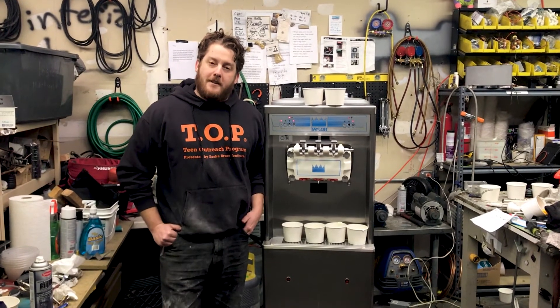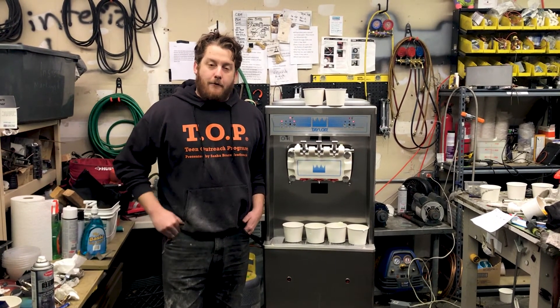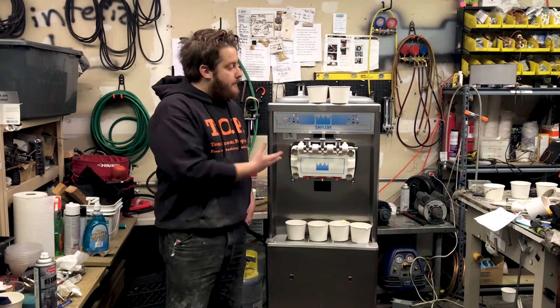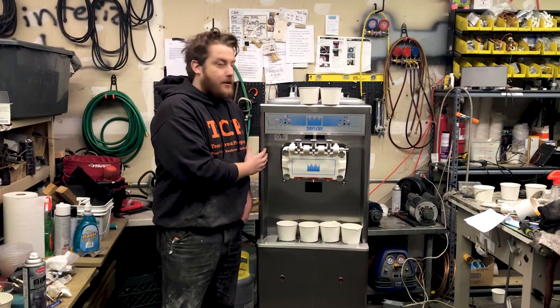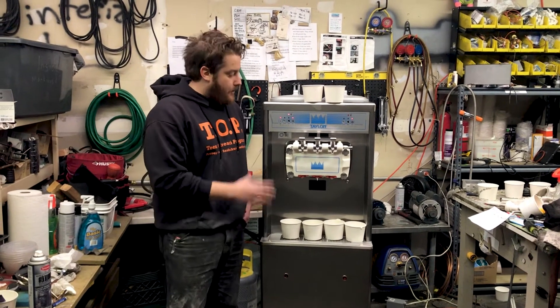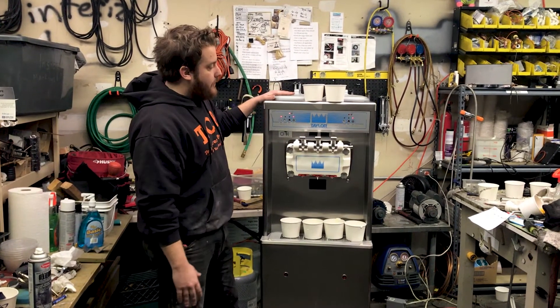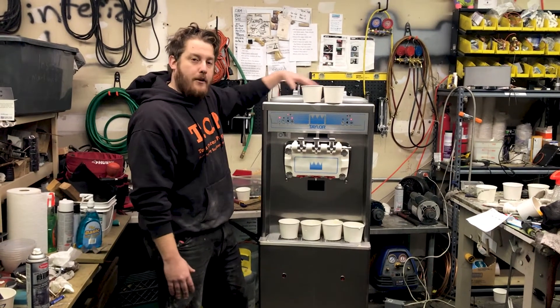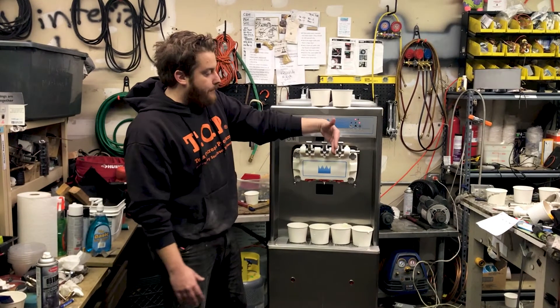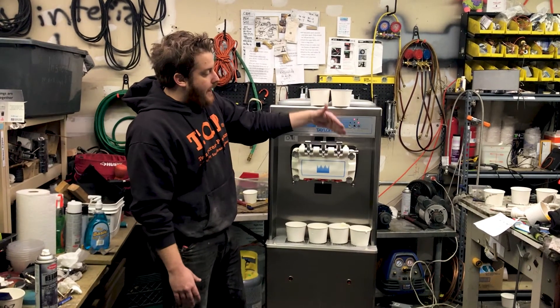Hi there ice cream friends, this is Evan with Slice's Concession. In the frozen dessert world, consistency is important, and when you think of consistency, many folks think of Taylor. This is a Taylor 794, one of their solid models — it's been around a long time and just goes and goes. It's a gravity-fed machine with two 13.2 liter hoppers and two 3.2 liter barrels, and two separate refrigeration systems.